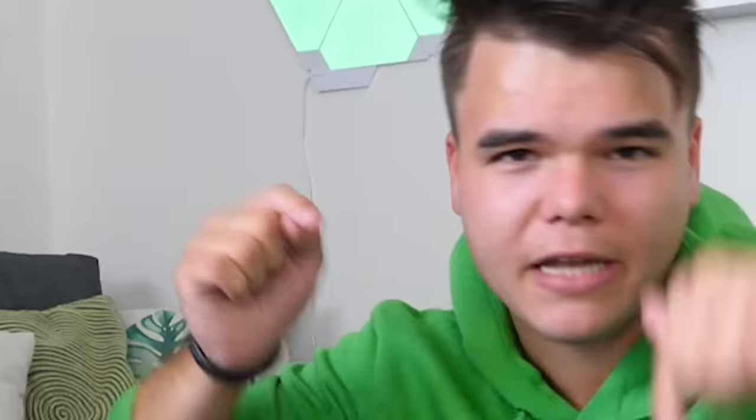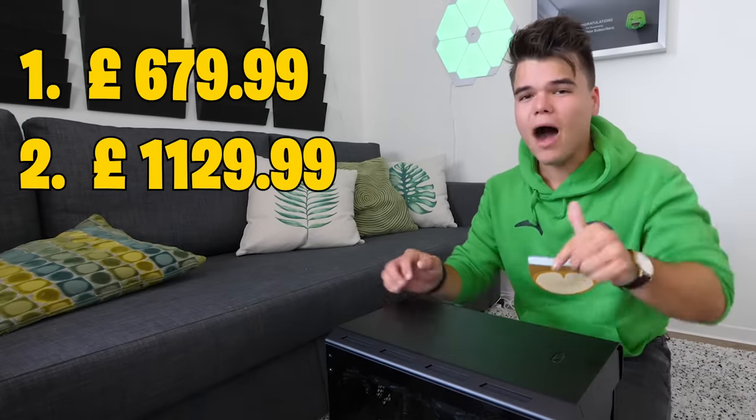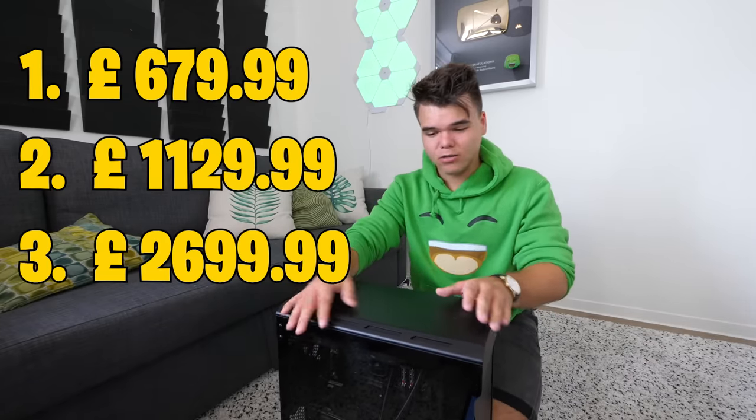Chill Blast and I have been talking a lot about what I want for a computer and what I think would be amazing for you guys. Because, like I said in the intro, you can get this computer yourself — I will leave a link in the description down below. There are three models: one is just under 700 pounds, one is just under 1,200 pounds, and this model is the absolute beast model, which is just under 2,700 pounds.